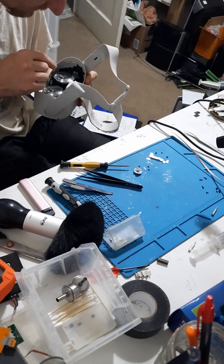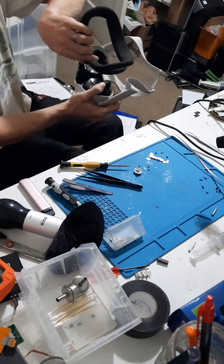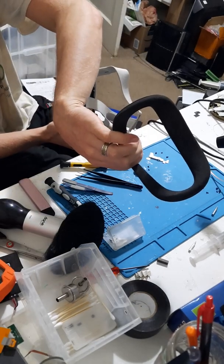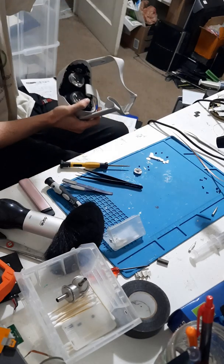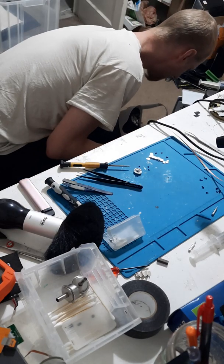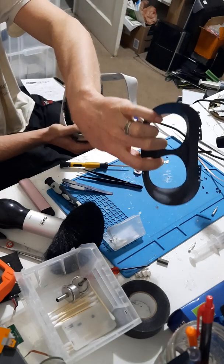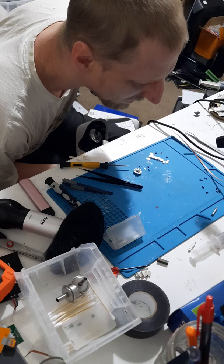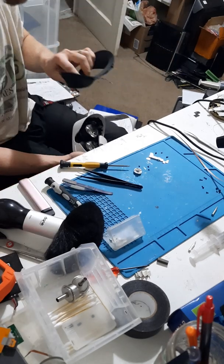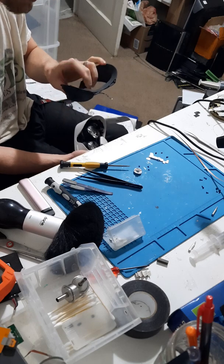So to get in here, first things first, you gotta pull this piece off. You want to pull kind of an upward motion, and then out. And then once you get in that deep, in order to get this piece off, there are 6 T2s — torque 2s.